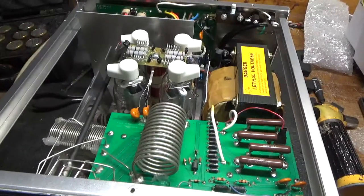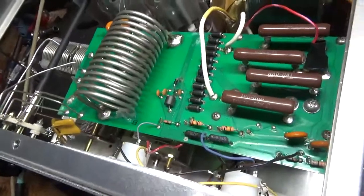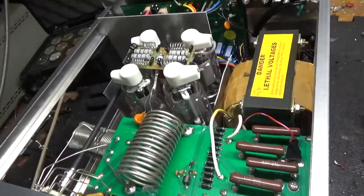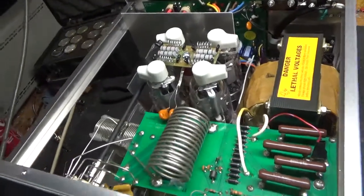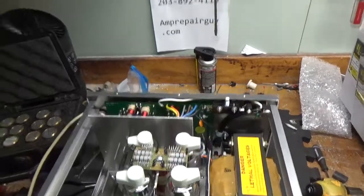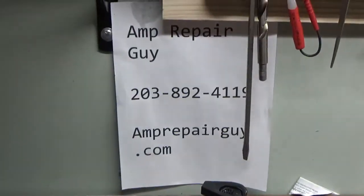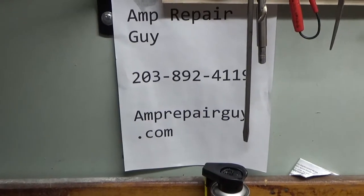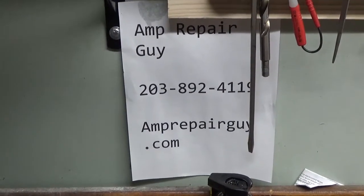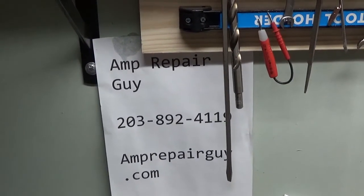Everything else is all set. Also replaced the meter protection diode. New set of Pentalab tubes — matched quad. Awesome company, can't say enough good stuff about them, great people over there. So if you need an amplifier repaired, feel free to give me a call. AmpRepairGuy.com, 203-892-4119. Please like, share, and subscribe — I'd really appreciate it. Catch you later.